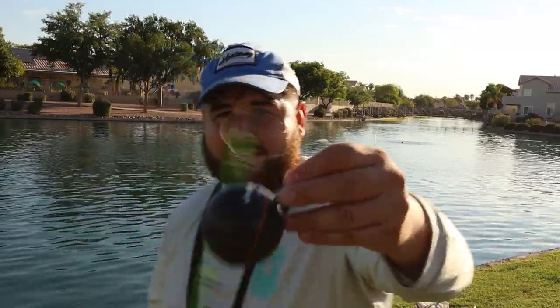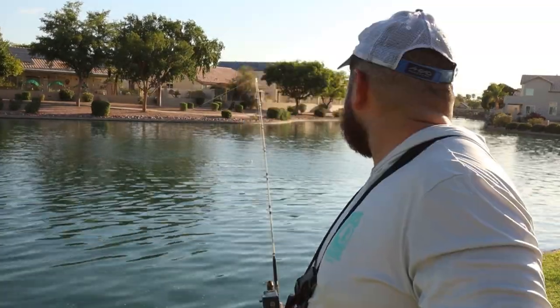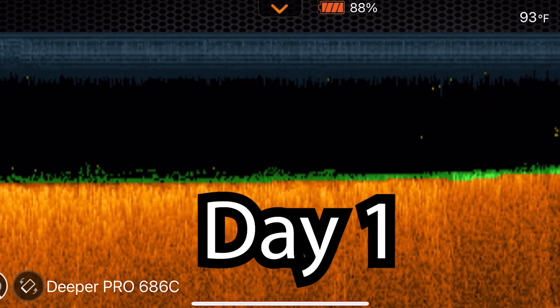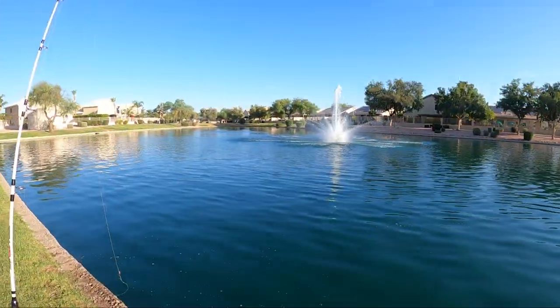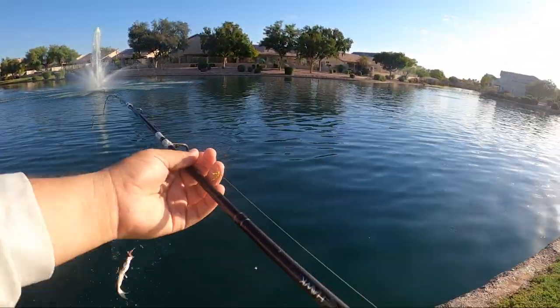While we have a spare second — this is the fish finder I use, it's called the Deeper Pro. You can find out the depth, find out the water temperature, and as you can see we tracked the fish every day with no issues. If you're interested, it'll be in the description. Getting bit on the bobber right now — got him, it's a tiny one.